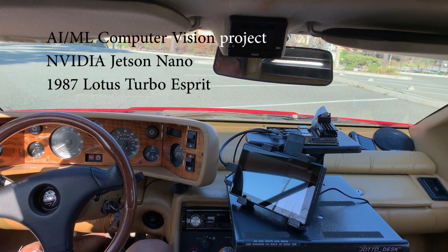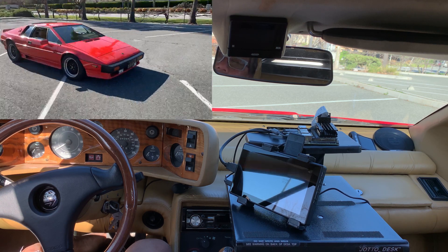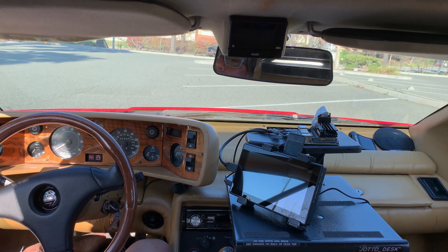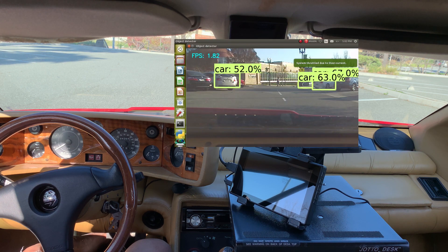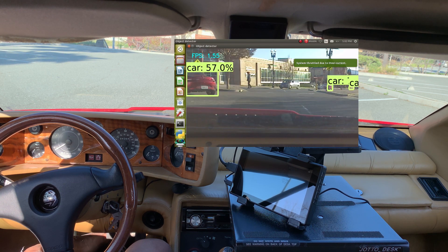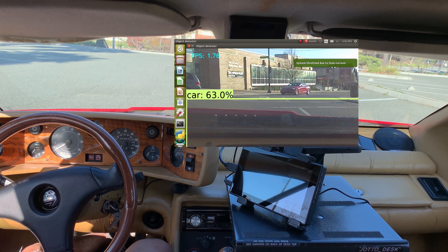Hi, this is Eddie Barron. This is a Computer Vision NVIDIA Jetson Nano project that I've been working on. It's installed in my 1987 Lotus Turbo Esprit and is meant to be used as a potential testbed for a driver assisted system that would help the driver look for lane departure — things that are in modern cars but in an older car like this are absent.